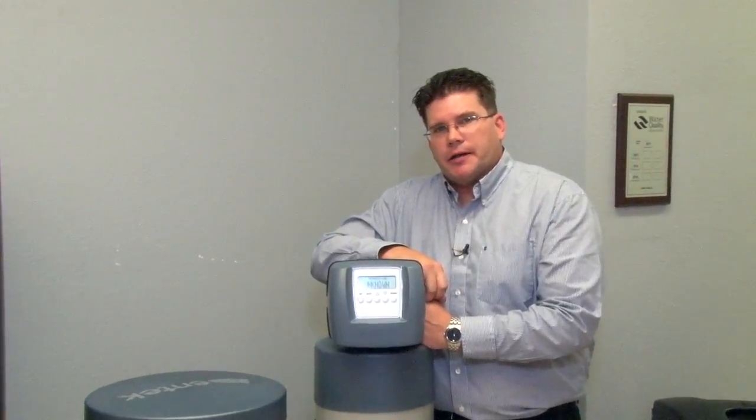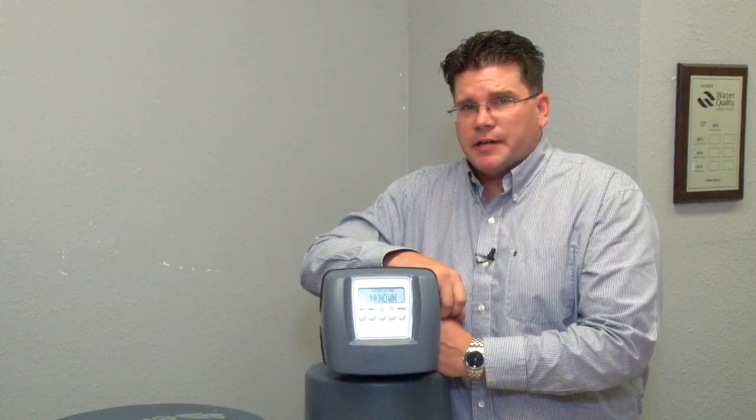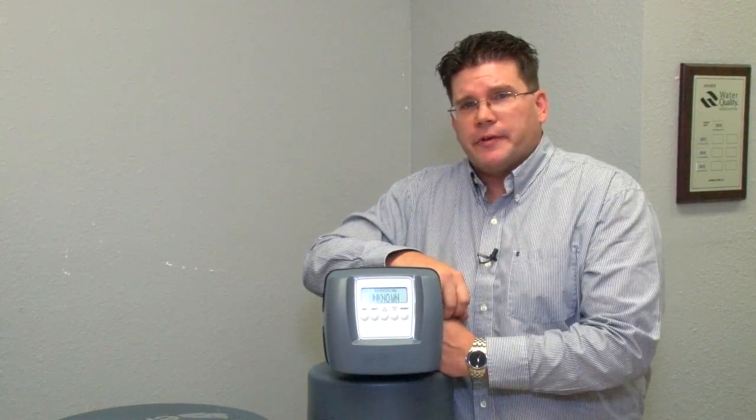Hi, I'm Don Grace with SafeWater Alliance, here to introduce our latest control valve. Let's identify some of the features that make this an important valve to your customers.